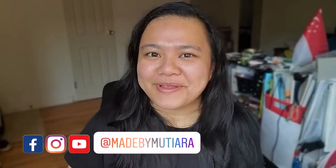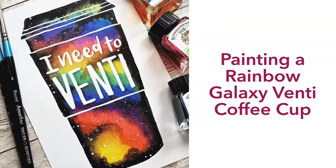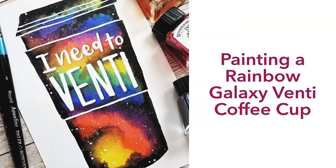Hi everyone, I'm Gadis of Made by Mutiara and welcome back to my channel. On this channel, what I like to do is to share my favourite lettering tutorials as well as some watercolour tutorials. So in this video, I'm going to share with you how I made this Rainbow Galaxy Coffee Cup using watercolour inks.